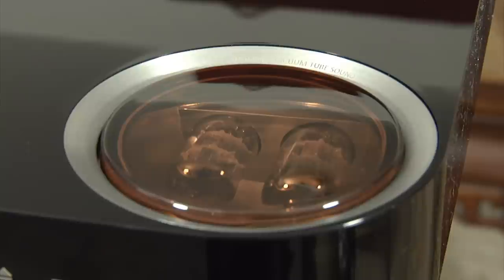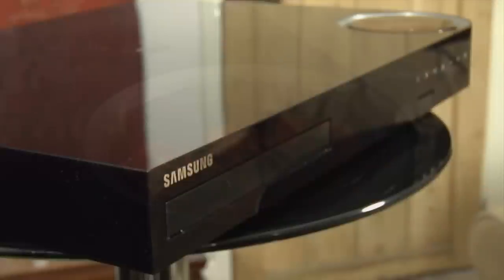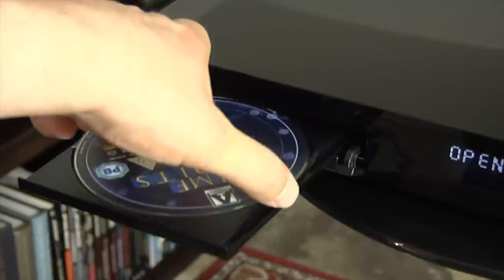Samsung have included a tube amplifier in the HTF6500 to give the audio a warmer sound. These vacuum tubes glow when in use and certainly help the unit stand out from the competition. The main unit has an attractive gloss black finish with a curved section where the vacuum tubes are fitted.